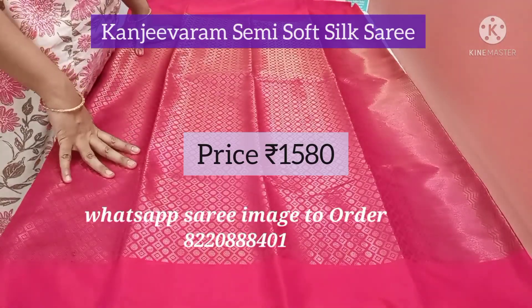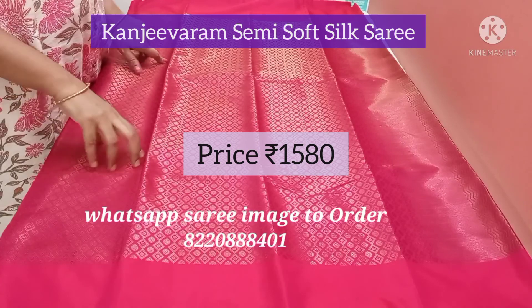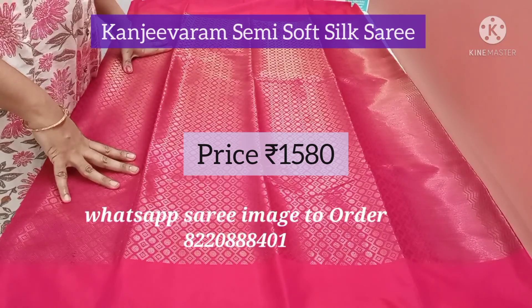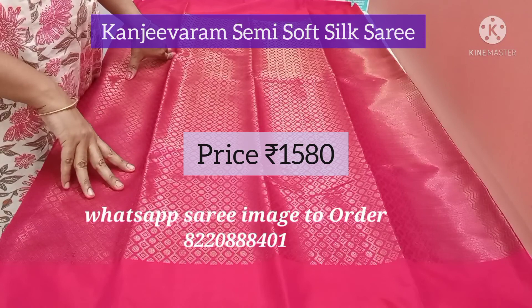Welcome to Alankarana. In this episode we are going to see different varieties of silk saris. All these silk saris are purest in their own form. We will see multiple varieties and also different colours and patterns.